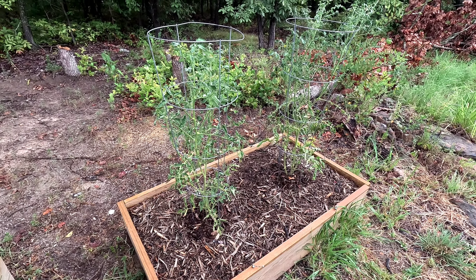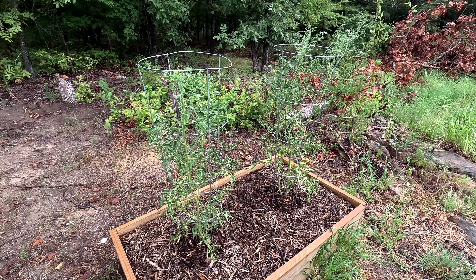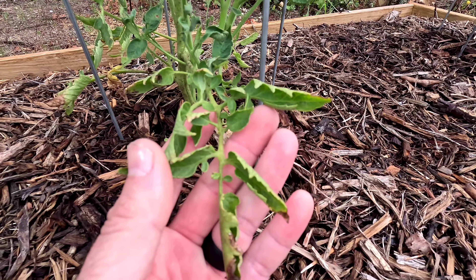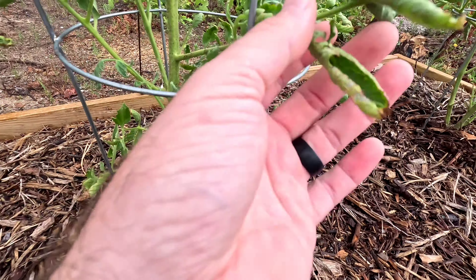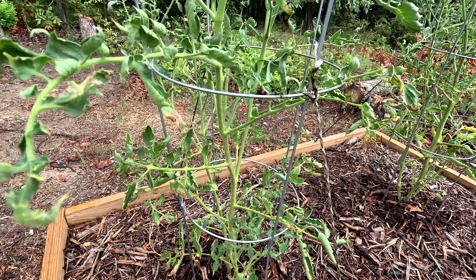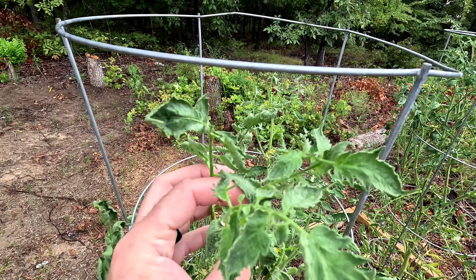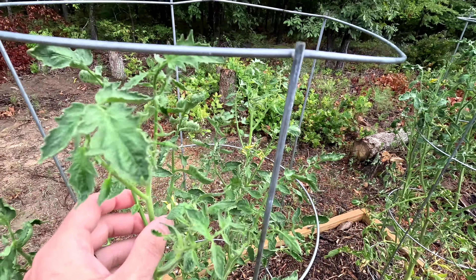It's been about 25 days since my last video and my tomato plants are definitely healthier. These are my sandwich slicer tomatoes. Down here is the old growth — you can see the curled leaves, the ones I wasn't too impressed with. They stayed curled; they haven't really uncurled. But my new growth as I move up is looking a lot better. The new growth has a tad bit of curl to it, but overall it looks way healthier.